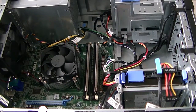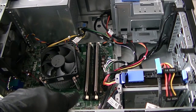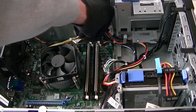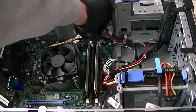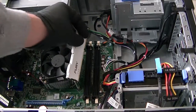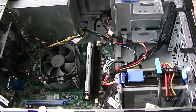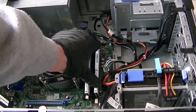We're going to remove the panel right now. Here's the memory right here — installed 8GB dual channel. I'm going to be upgrading to 16, so we're going to clip it out and install 16GB, 8GB per each slot.